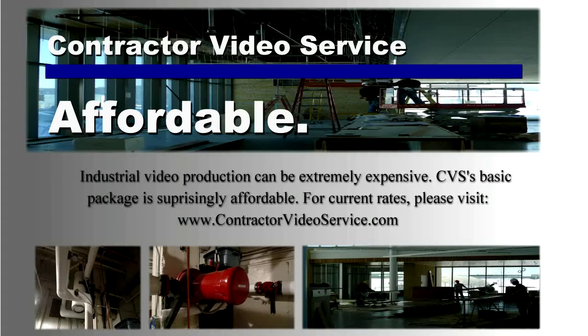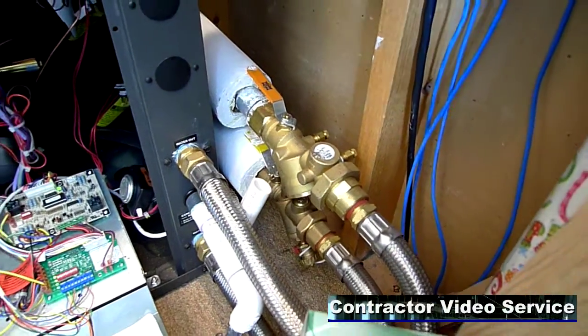Industrial video production can be extremely expensive, but Contractor Video Service's basic package is surprisingly affordable. The auto flow valve keeps up with the GPM going through the unit, so you don't have to do any manual adjustments on it. On this one, it's 12 GPM and will hold it within 10% from 20 PSI up to 80 PSI.